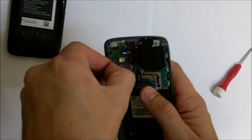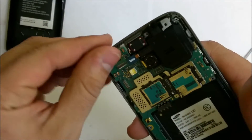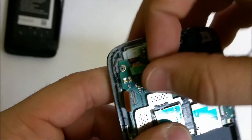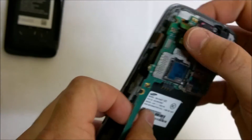Once we have that out, we're going to disconnect all the flex cables. Let's disconnect this one here, which should be the LCD cable, and this one up here. Once you have all of these cables disconnected, we can lift the motherboard up from the bottom towards the top.